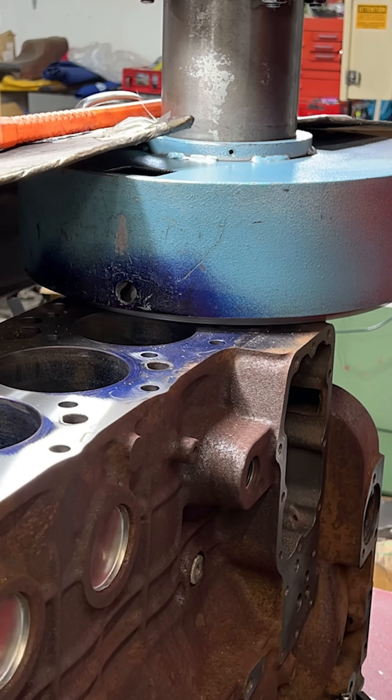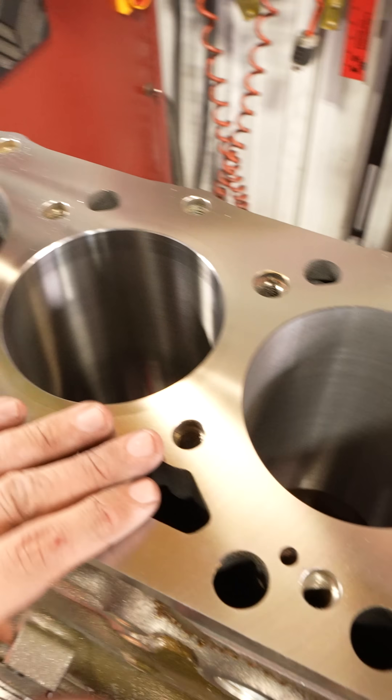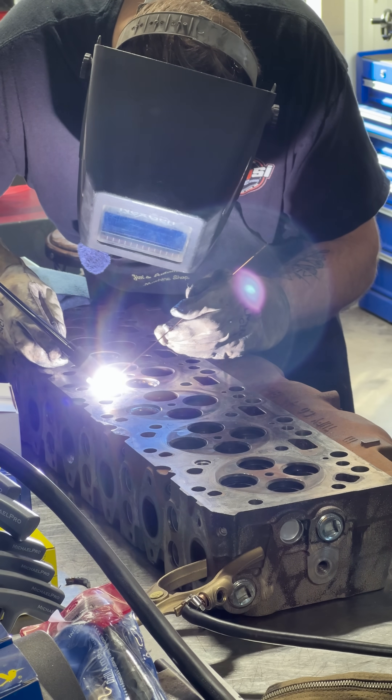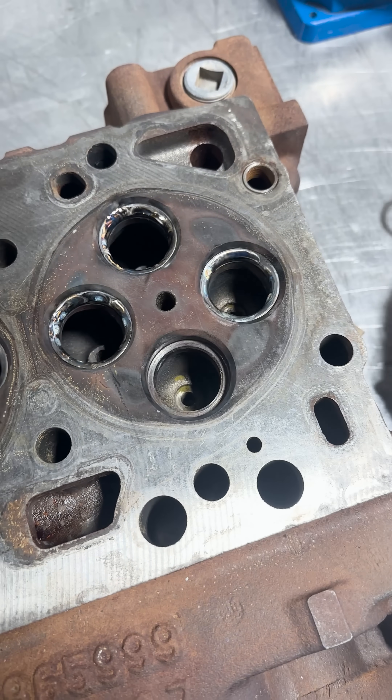We had a customer who had a valve drop in their 5.9 Cummins. We managed to save the engine block, but the head was destroyed, so they found us a good core to rebuild. The valve seats on the core were pretty worn, so we started by using the TIG welder to shrink the old seats so that they could be removed.